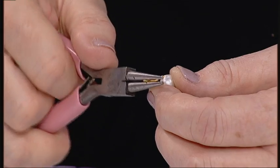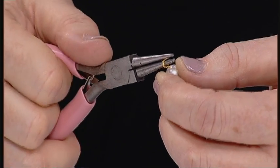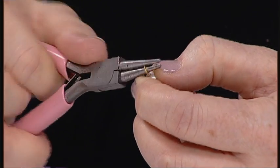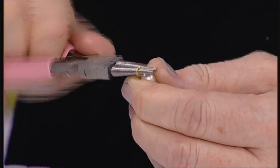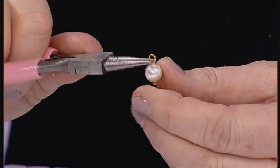That means the loops are going to be the same size. So pop that in to the end and just start to turn it. Twist your pliers around and turn it into place. You can keep working and working this wire until you get a very nice round on top.